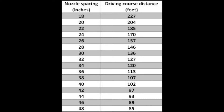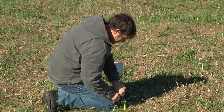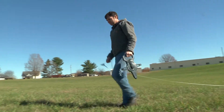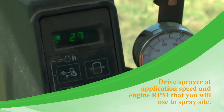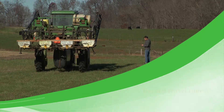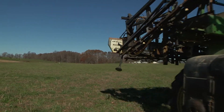After measuring nozzle spacing, take that measurement in inches and match it to the corresponding course length in feet. Next, select a site for your driving course. You'll need a tape and two flags. Flag the beginning mark, and then using your chart and the course length in feet, walk that distance. After laying out the course, get in the sprayer without turning the boom on. Drive at the application speed and engine RPM you'll use to actually spray. When the sprayer passes the beginning mark, turn on your stopwatch, and when it passes the end mark, record the time. Repeat this three times and take an average — this is the time you'll use for each nozzle tip catch.